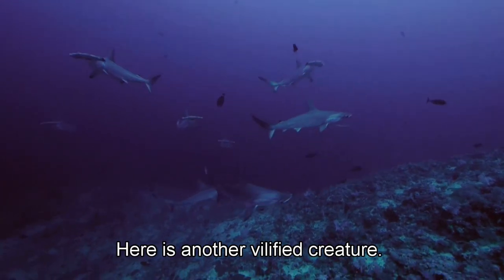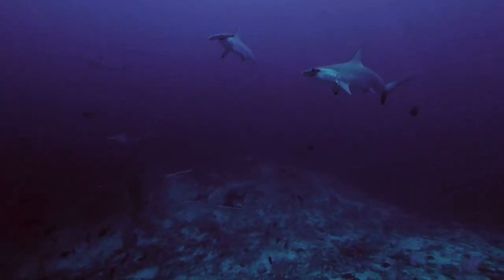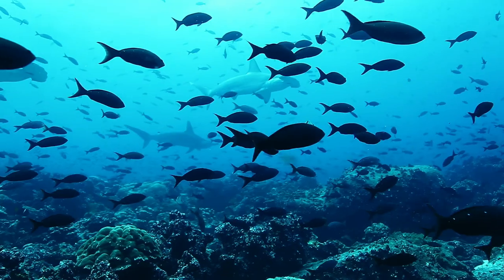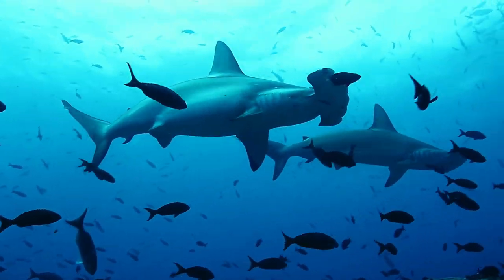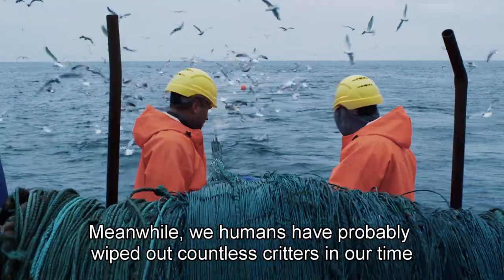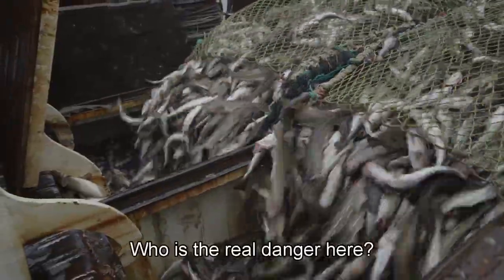Here is another vilified creature. According to the Florida Museum of Natural History, these sharks have only gone on 18 attack missions since 1580, and not a single human casualty. Talk about being all bark and no bite. Meanwhile, we humans have probably wiped out countless critters in our time. Who is the real danger here?